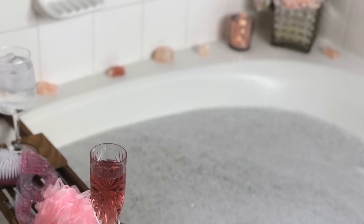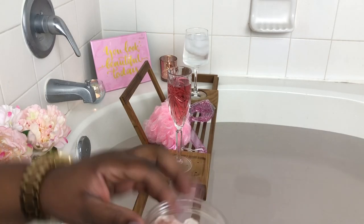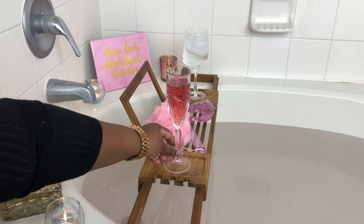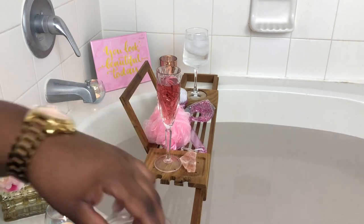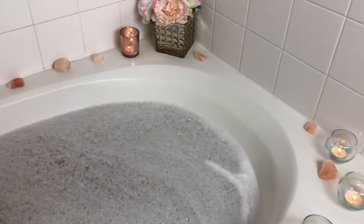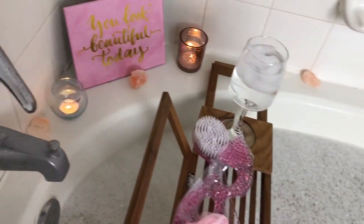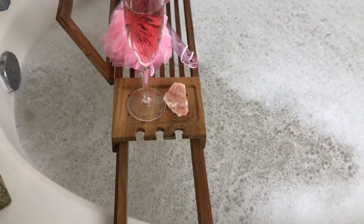Hey girl, hey and welcome back to another segment here on Girlfriend Unwrapped. Today I am creating this pink Himalayan salt bath. If you're new to this channel or if this is your first time stumbling across my bath videos, I suggest you smash that subscribe button as well as the thumbs up button and share this video with your family or friends. I love all the benefits of this pink Himalayan salt bath, so stick around while we get into this simple tutorial — let's go!